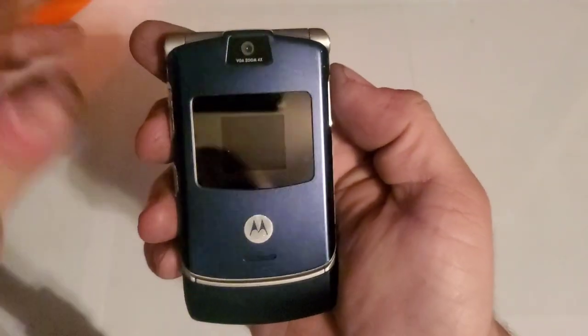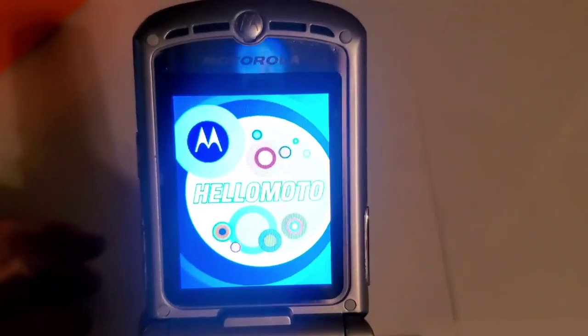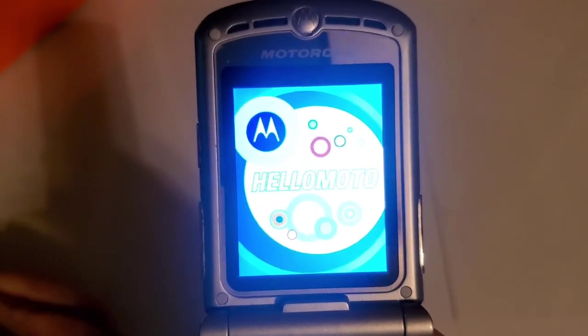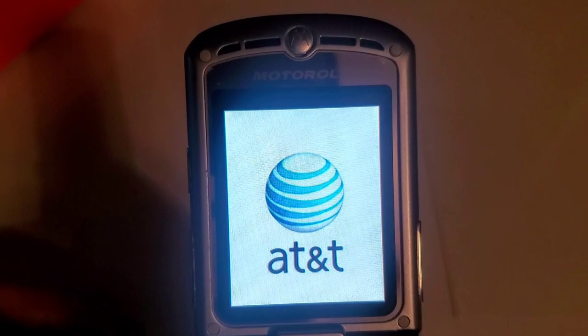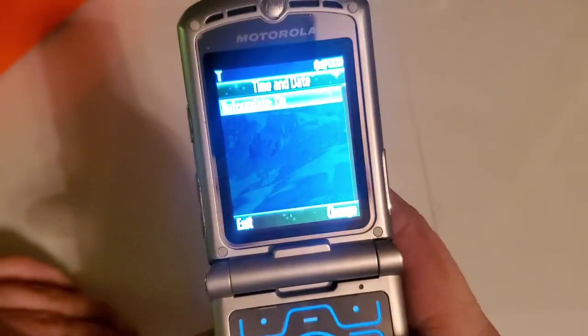Let's go ahead and take a look at the phone. This is a typical Motorola Razr V3 — it may not have a SIM card in there. On the left side of the device you have your volume rockers, your speaker key, and your mini USB charging port.